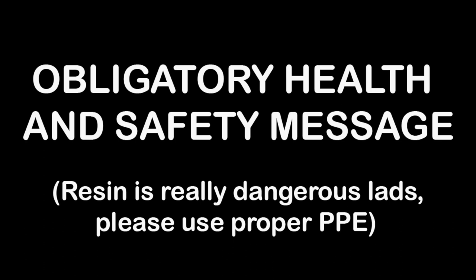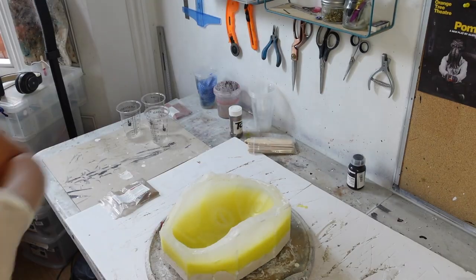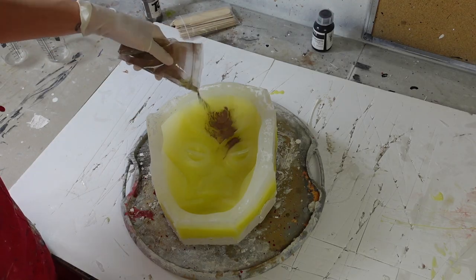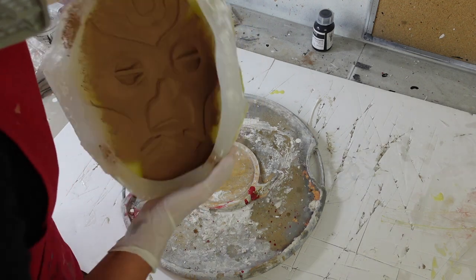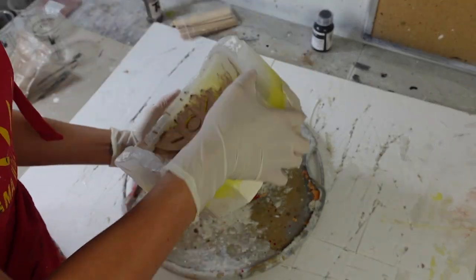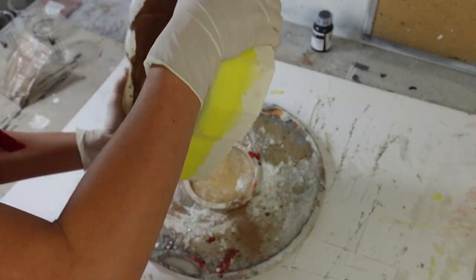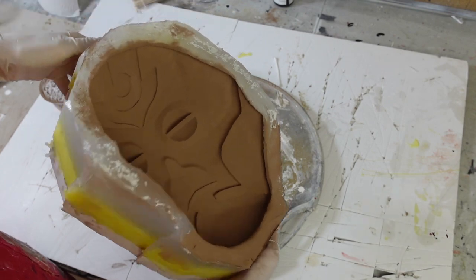As usual when working with resin and metal powders I wear an appropriate respirator, eye protection and gloves — and everyone else should too! For the first mask I used bronze powder. This is the cold casting part of the process. I pour metal powder into the mould and move it around so it coats the entire surface of the mould. This will cling to the resin as it sets and cover the surface of the finished product. It also acts as a mould release so I don't need to add any other kind of mould release to the mould right now.